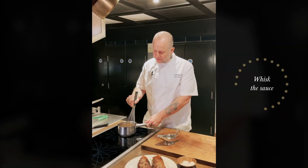Our peppercorn sauce is up to temperature. Just give it a little whisk before you serve it.